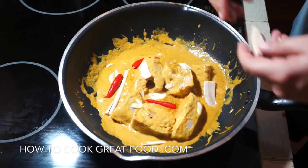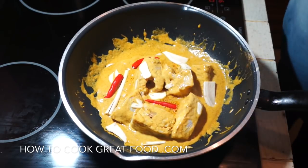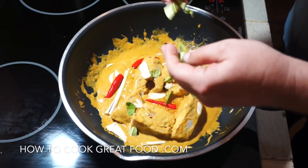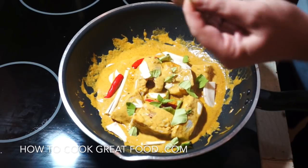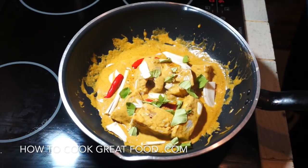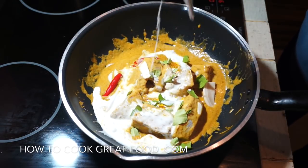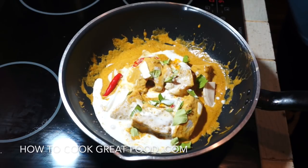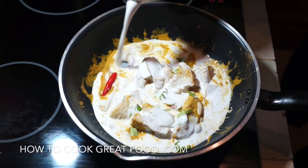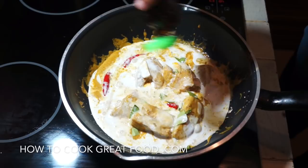I've got a little bit of galangal here — which is not ginger. A lot of people think it's ginger because it looks pretty much the same, it's a root, but it's definitely not, completely different. And then some lime leaves which I've just chopped — break them like that and you'll get a lovely familiar Thai flavor.